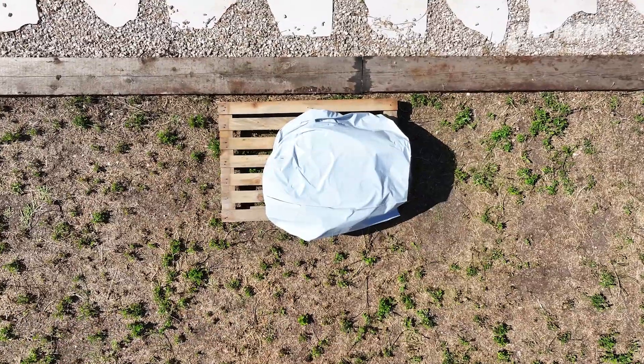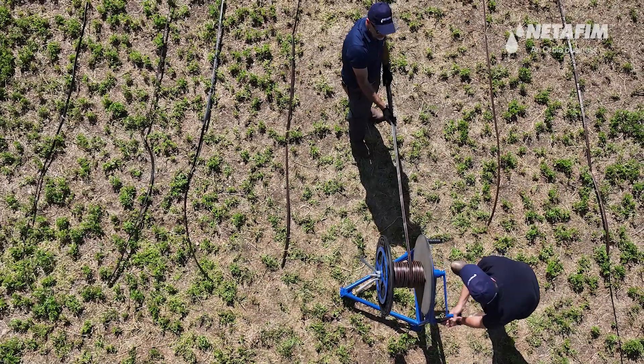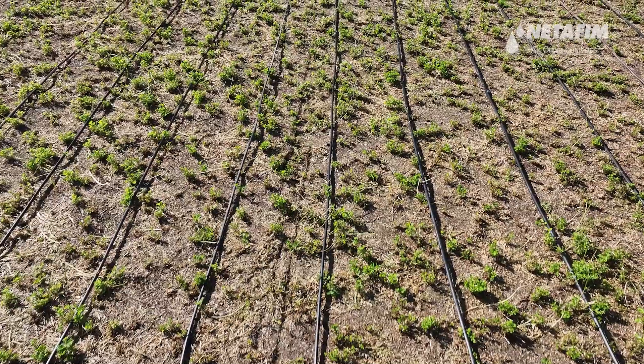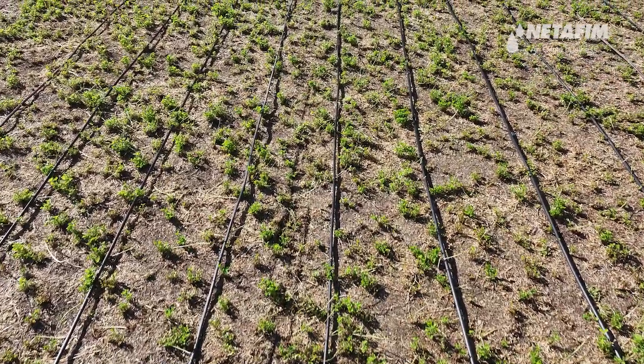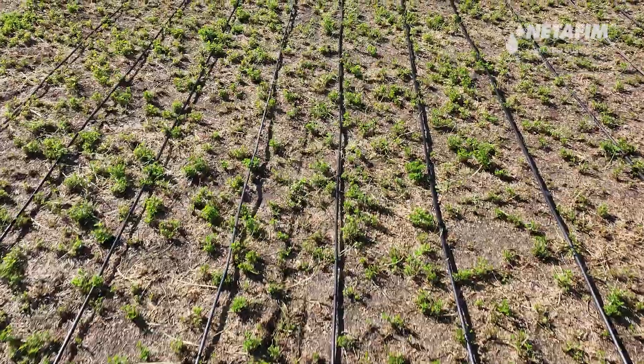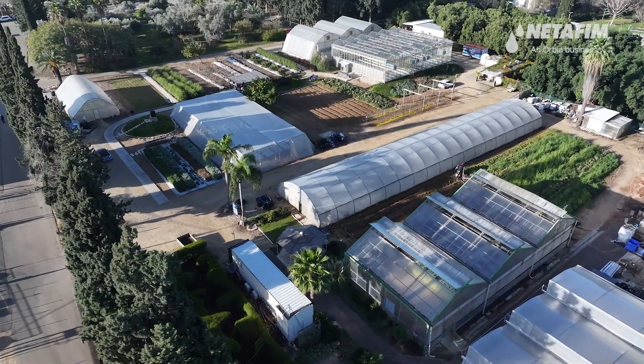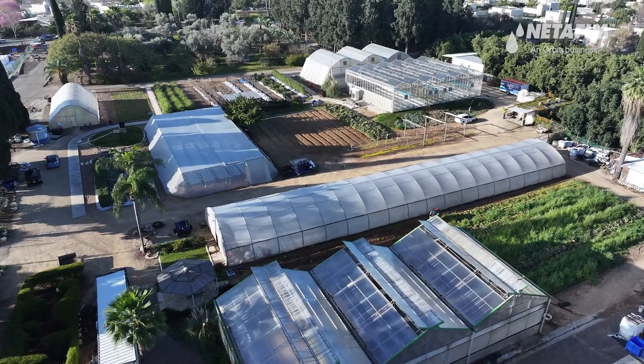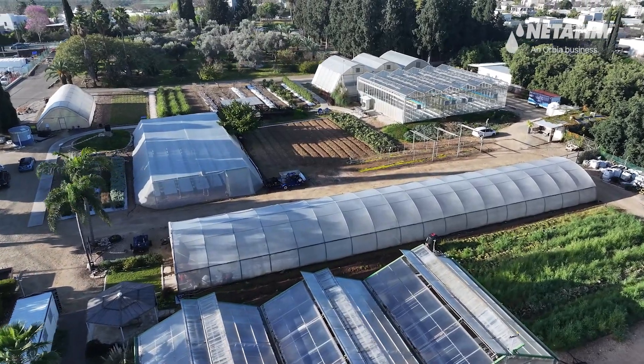Repeat these steps along the field until all drip lines are retrieved and stored properly, ready for reuse. Thanks for watching our tutorial on manually retrieving heavy wall driplines for reuse using a manual retrieval machine. For additional assistance, be sure to reach out to your local Netafim representative.